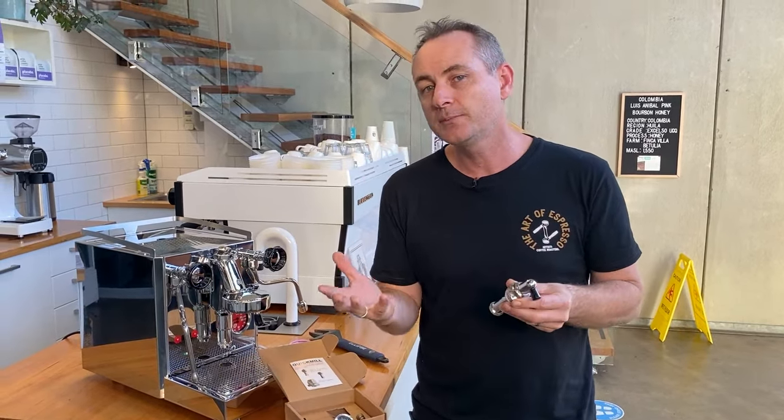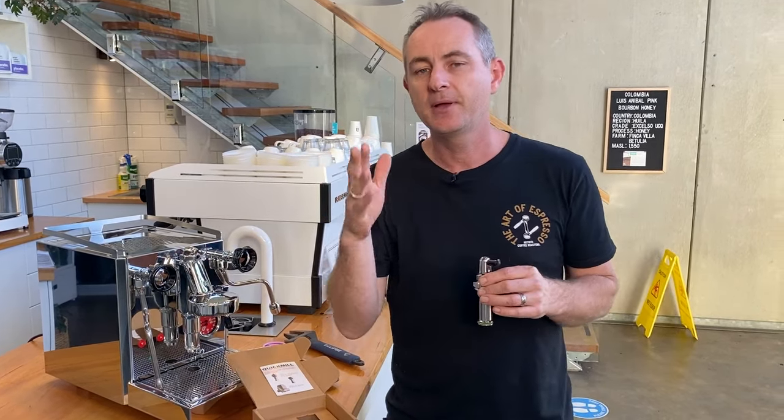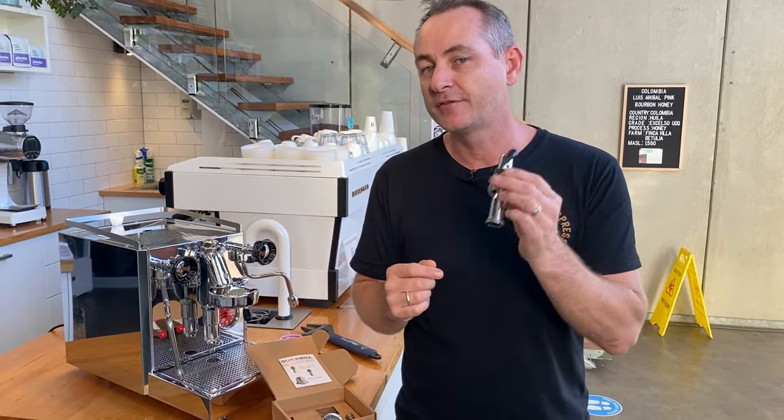It's a pretty simple process. When you change that top head you've basically got a dial which can increase or decrease the flow from the max or minimum pump pressure that you have. If you had a rotary machine you might be getting nine bar, and you can increase or decrease that. With a vibration pump like this Revino Plus, it will naturally ramp up from maybe three or four bar and then get to full nine bar.